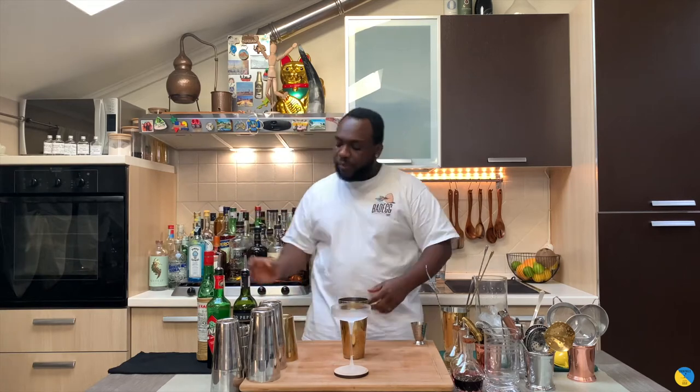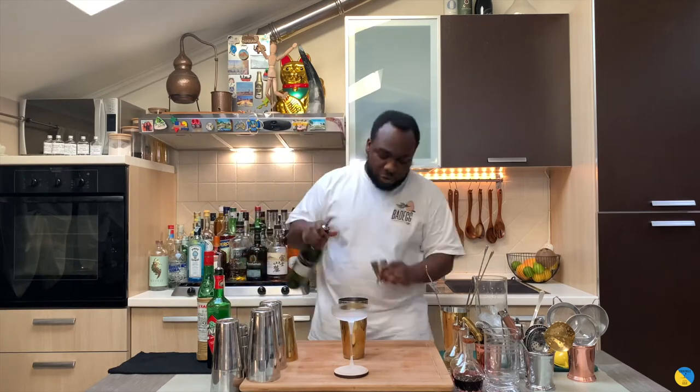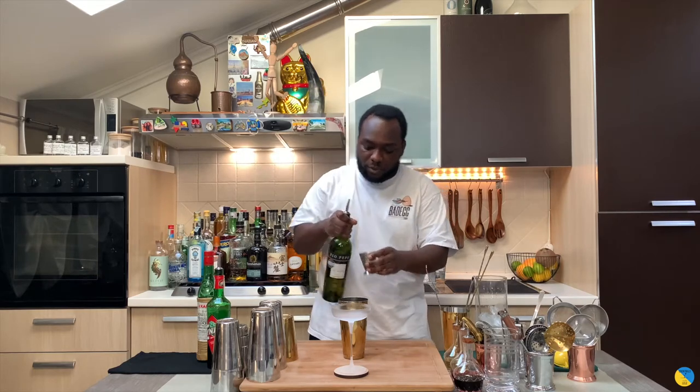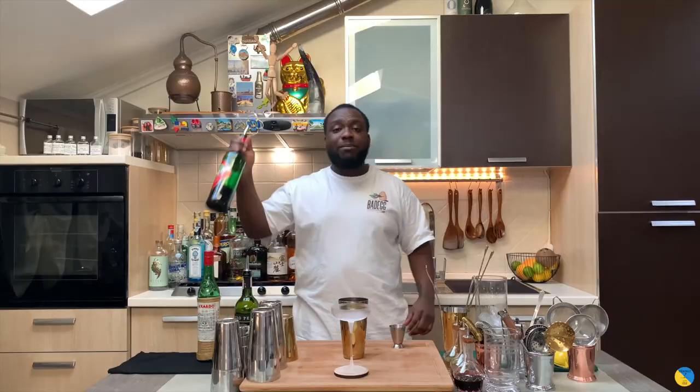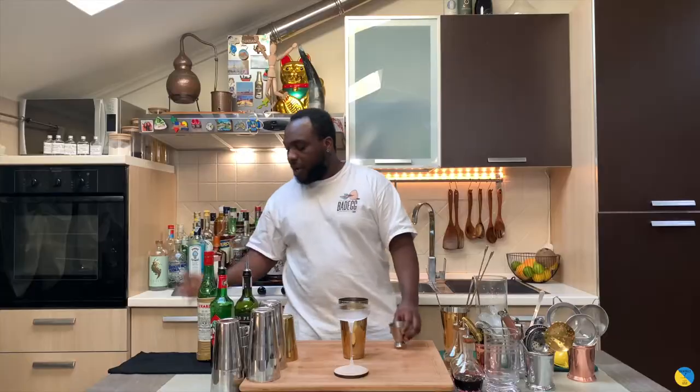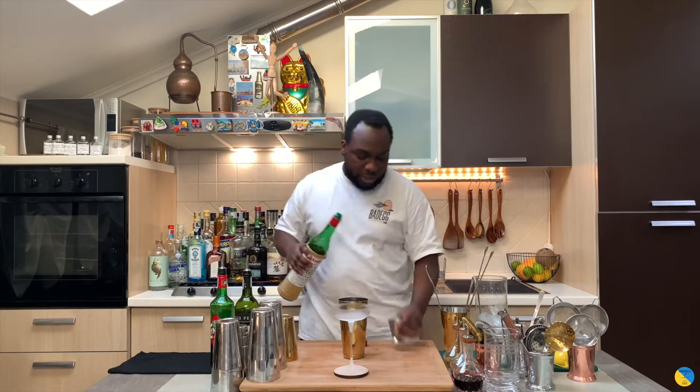So I'm going to need a large tin. We're going to need 65ml of fino sherry, 15ml of Cynar, and 7.5ml of Maraschino liqueur.